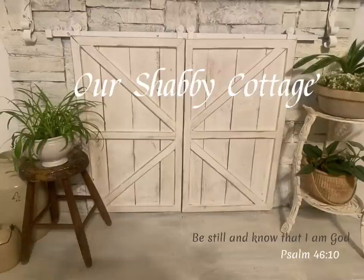Hey guys, it's Lisa and welcome to my channel. Today we're going to be making some items out of old books.